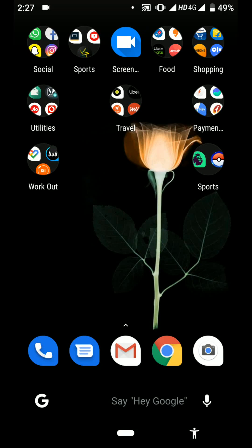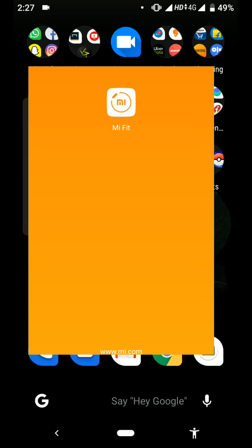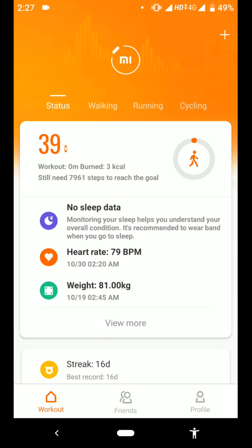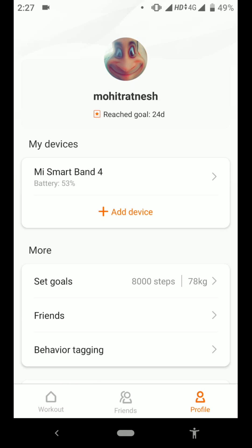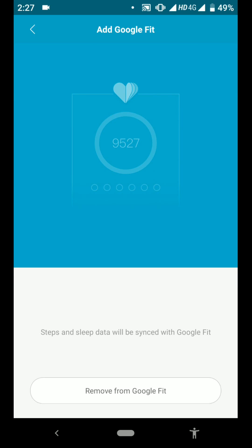Hi guys, in this video we are going to see how to connect your Mi Band to your Google Fit account. First you have to open the Mi Fit app, then go to the Profile section. Here you have to go to Add Accounts, click on Google Fit, and you can sync it.